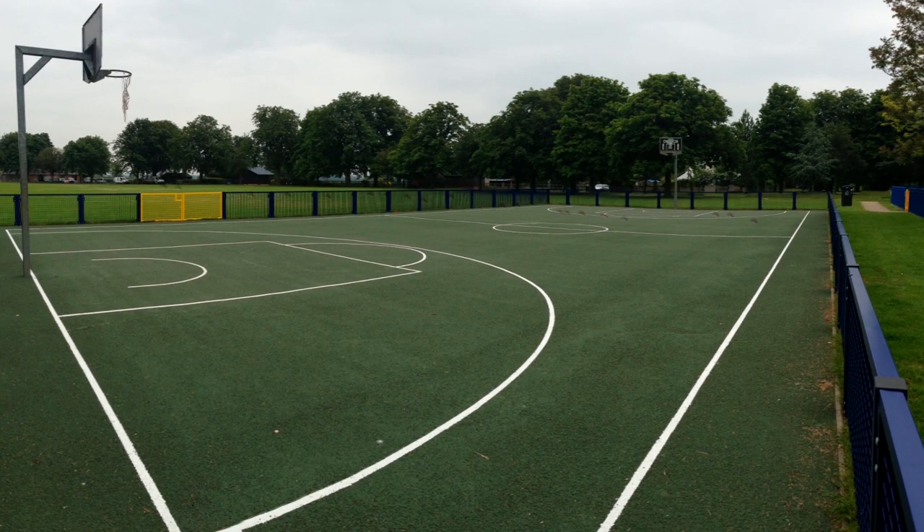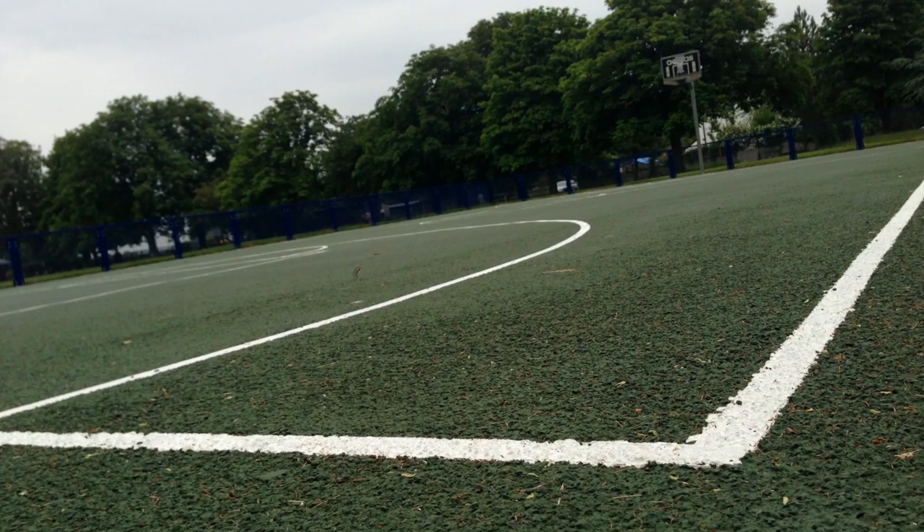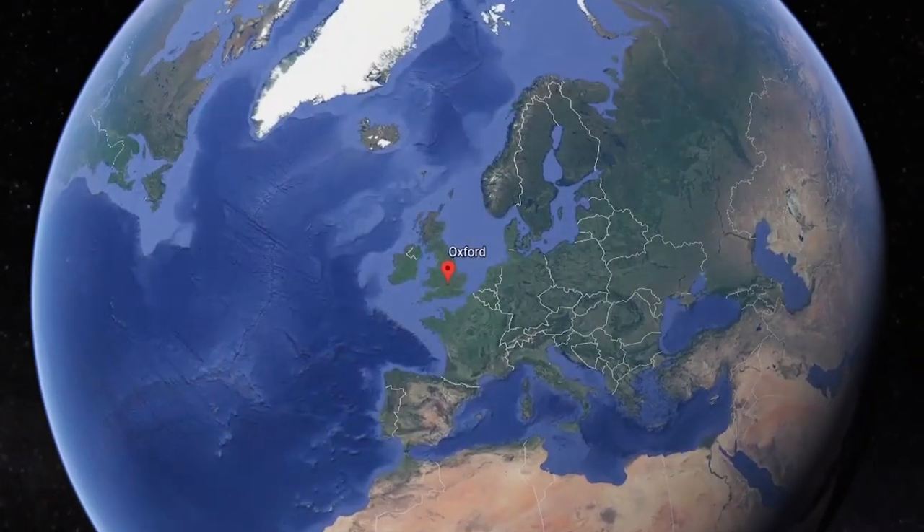Finally, here's the completed project. As you can see, with the cleaning, the painting and the fence installed, it looks like a whole new facility — it really adds a lot of depth and colour to the area, and obviously enables kids to easily use the facility for the sports they want to play, making sure it's safe for them to do so as well.